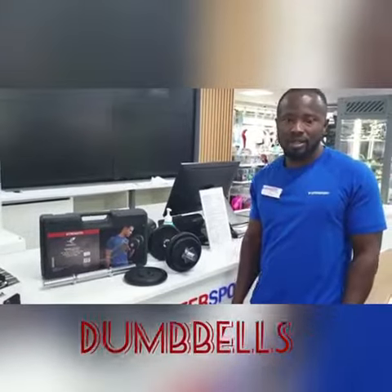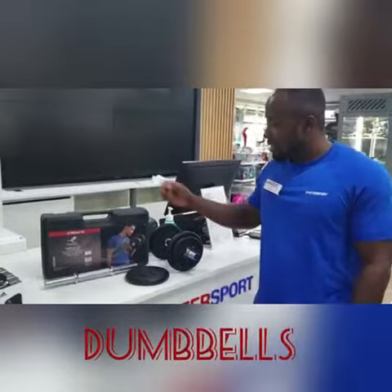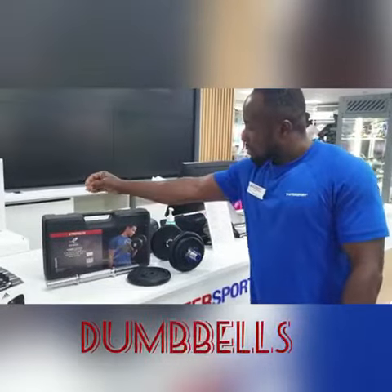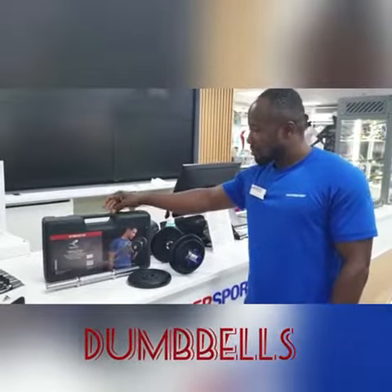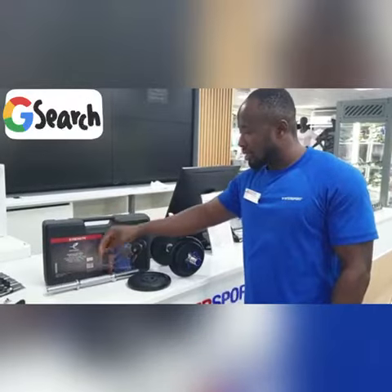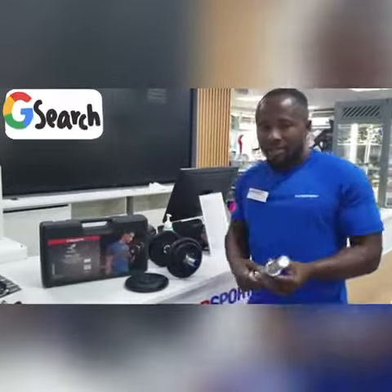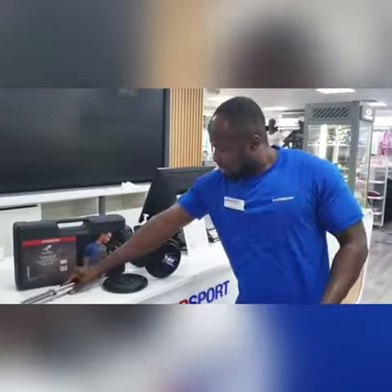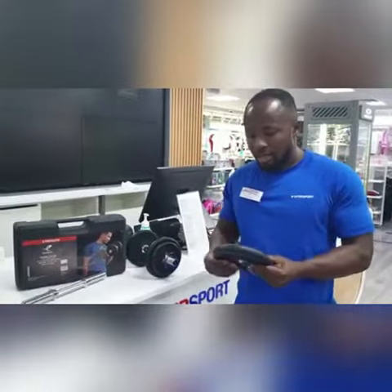Hello, Joseph from Task Force Salmia. Today I have here with me 20 kilos of Energetics dumbbells with portable case for safe transport and storage. I have here a non-slip metal handle with high quality metal decks.